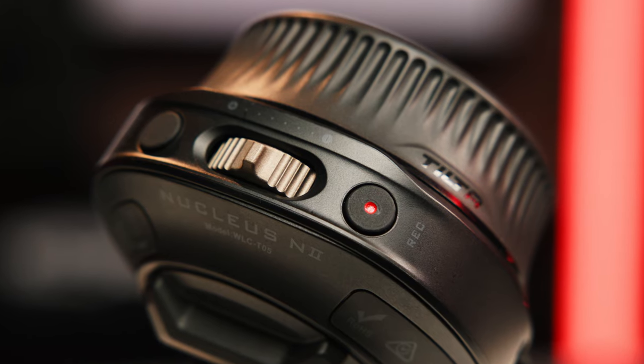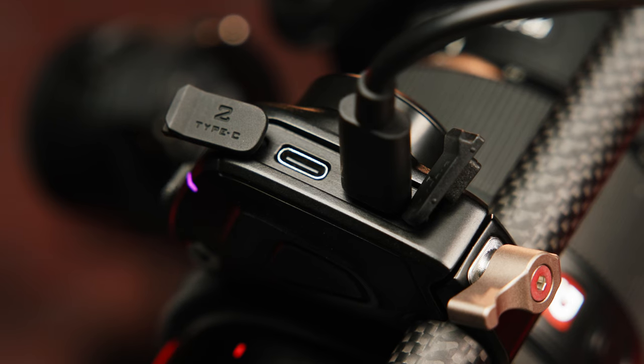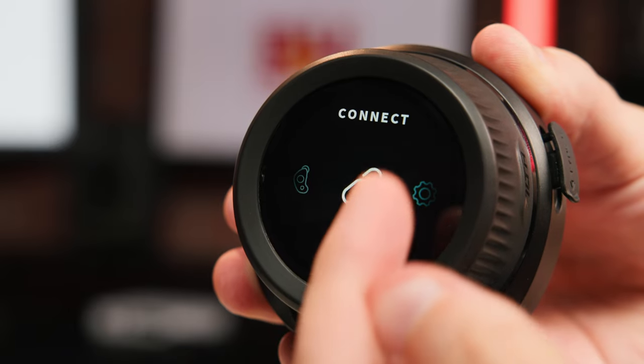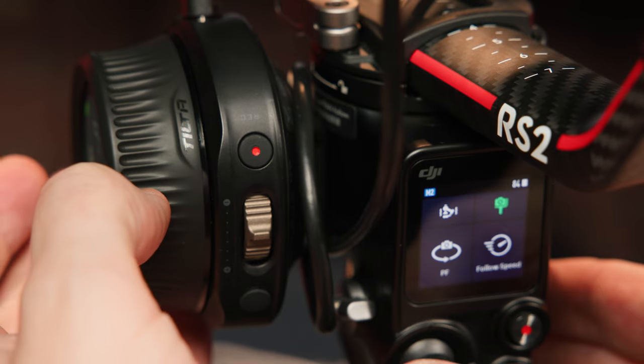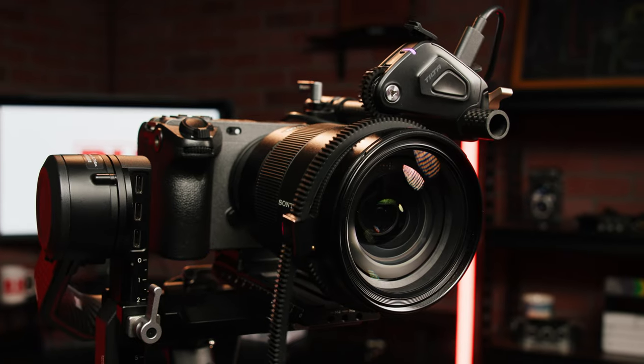That's a quick look at the new Nucleus N2 follow focus system. It's a pretty substantial upgrade from the previous Nucleus N, and it makes setting up and using a wireless follow focus system easier for beginners and faster for professionals, making it a great solution for any video shooter who pulls focus manually. Let us know what you think of the new Nucleus N2 in the comments below — we do read them. I'm Nick with B&H, stay creative.